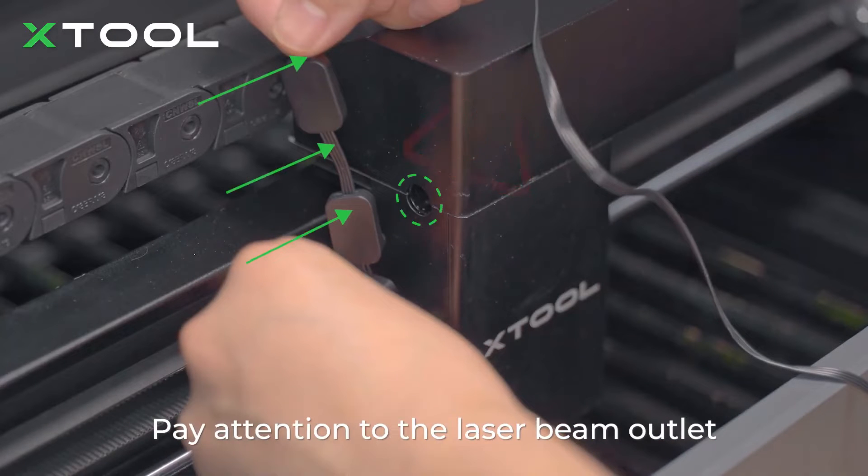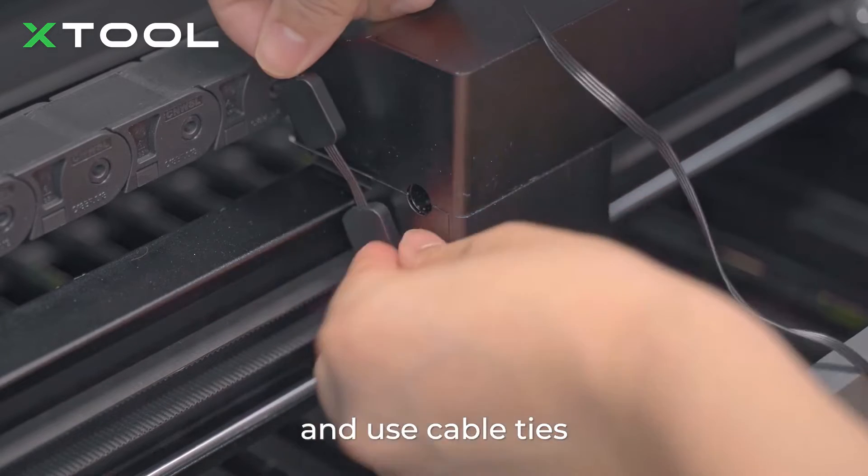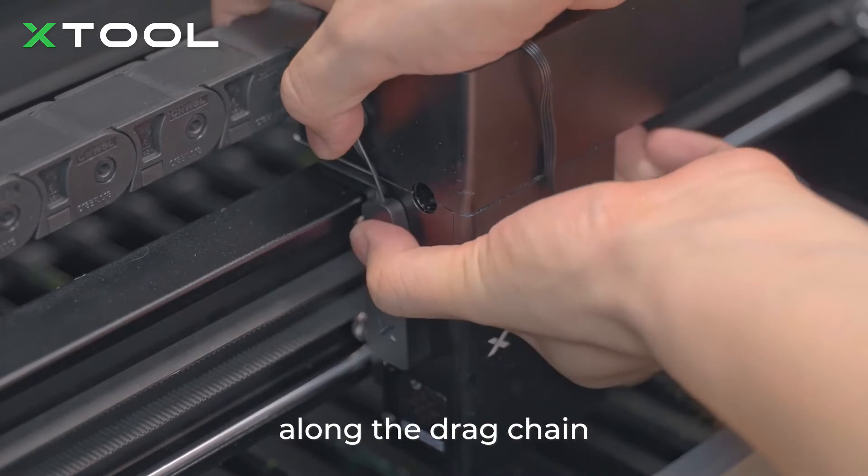Pay attention to the laser beam's outlet — do not block it. Move the laser module forward and use cable ties in the position shown to arrange the connection cable along the drag chain.